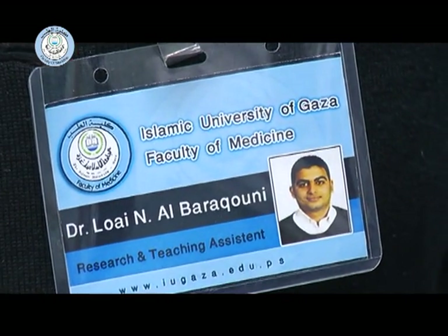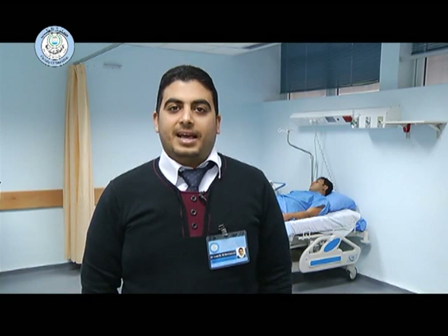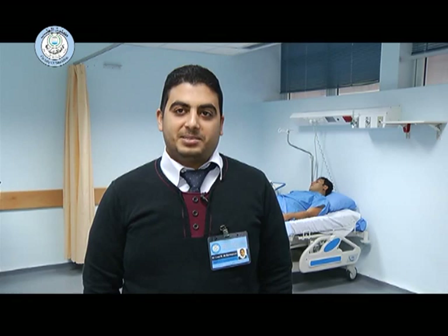I'm Dr. Luay Nabeel Al-Baraqqani, with a postgraduate degree in medicine and teaching and research assistant in the Islamic University of Gaza Faculty of Medicine. I will illustrate a clinical skill station of ECG lead placement.